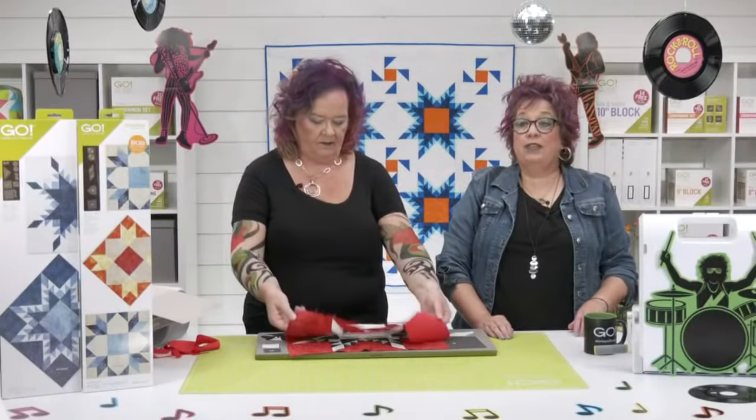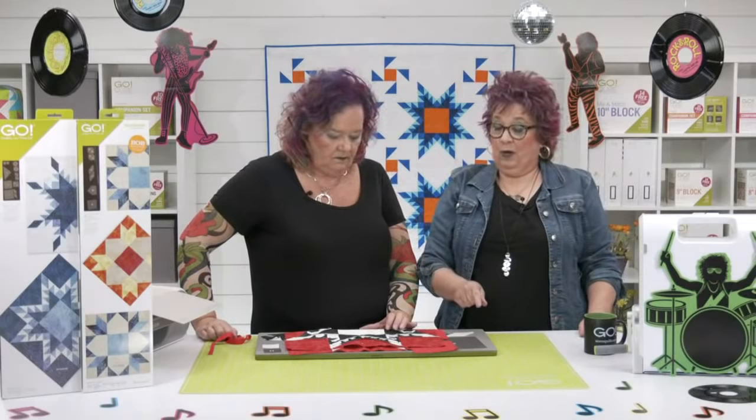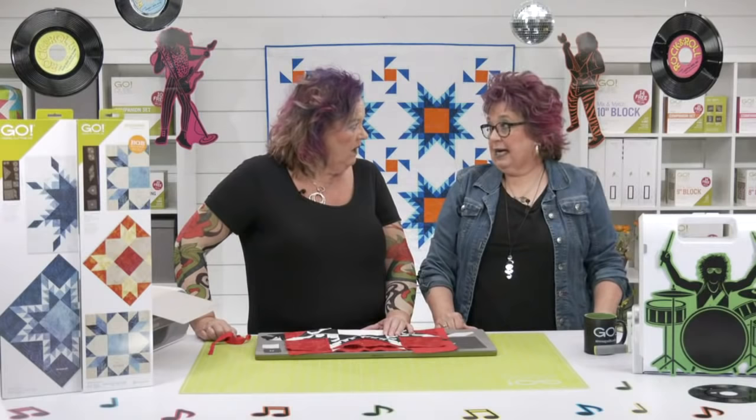This was a highly, highly requested die. Over the last five years, this is probably one of the most requested dies, and we know quilters are going to want to get their hands on it. I would never make this without a die. Press your seams open — it'll help.